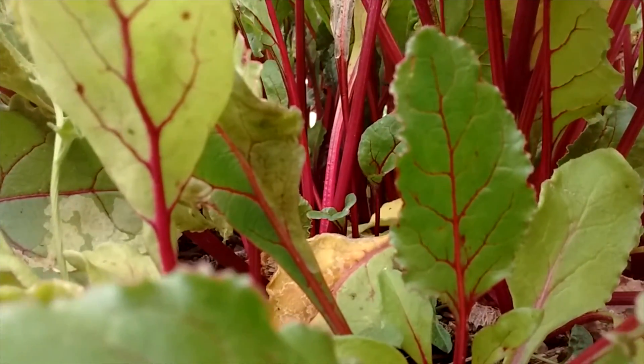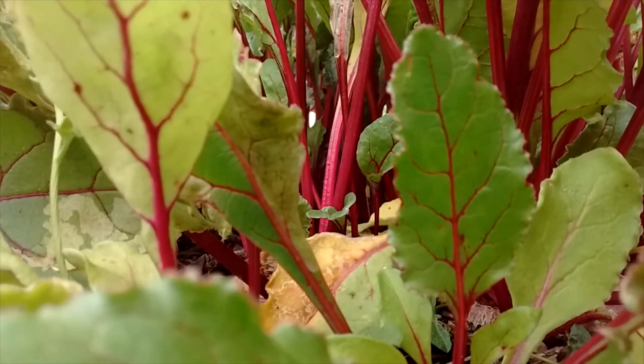Now it's time to harvest these beets, so let's get to it.